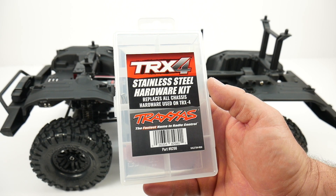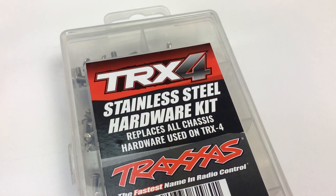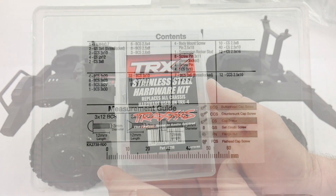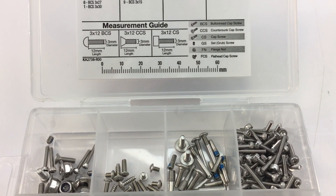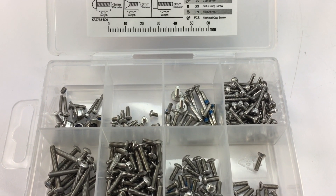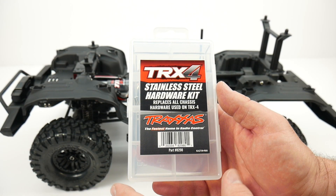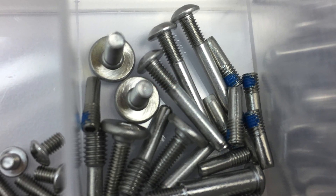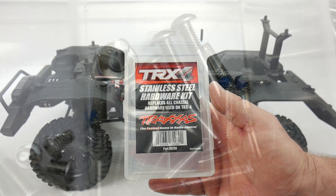One of the upgrades I installed immediately when building my TRX4 kit was a stainless steel hardware kit. It comes in a nice organized case and every single screw, nut, and bolt for the TRX4 platform is included — even hardware for their upgrades, which is pretty cool. Pretty much every screw on this thing is now stainless steel, which will prevent any rusting down the road if you plan to get this thing wet.